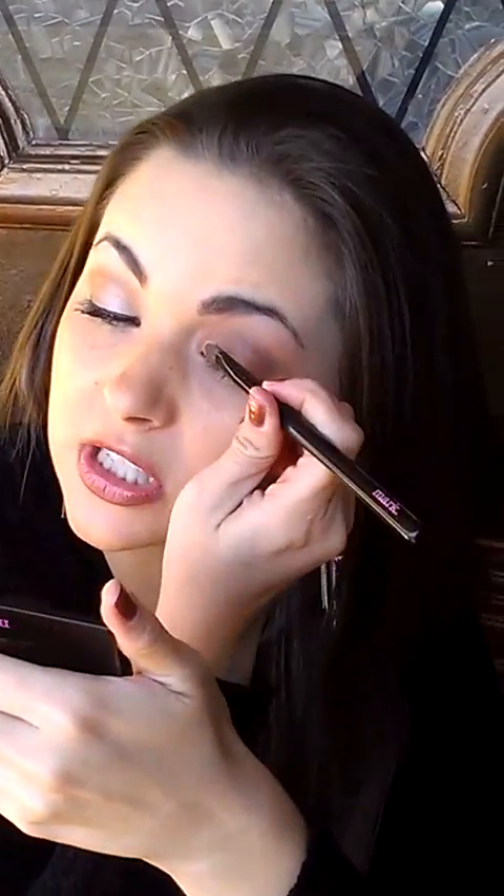It's in Ice Age, just a really pretty white color. I'm going to pick up some of that and put it right into the inner corner of my eye and blend that into all of it.